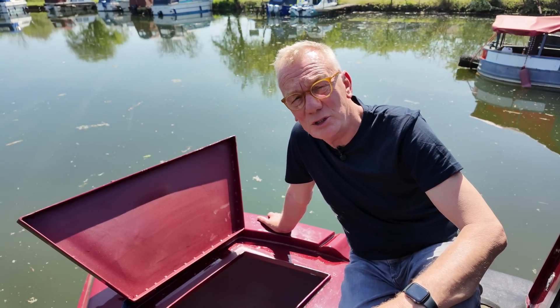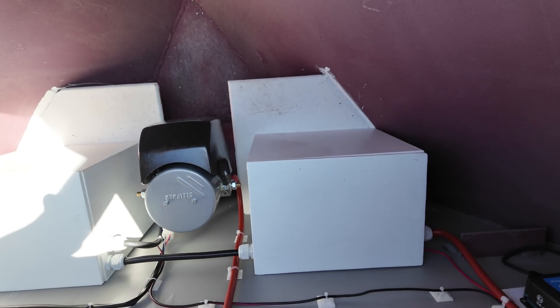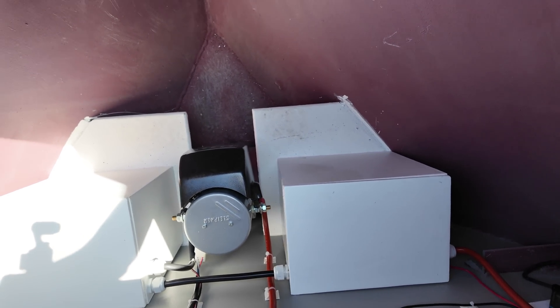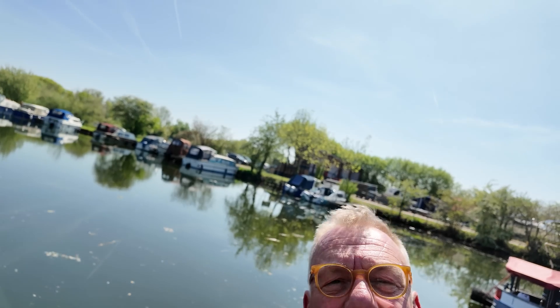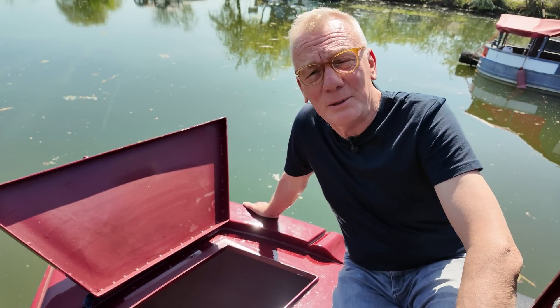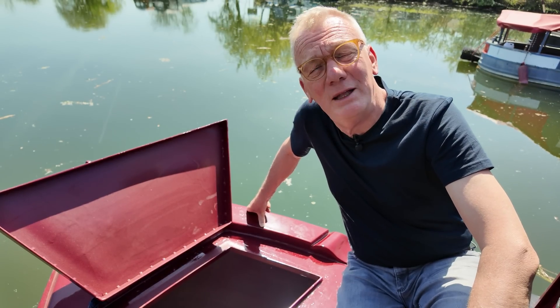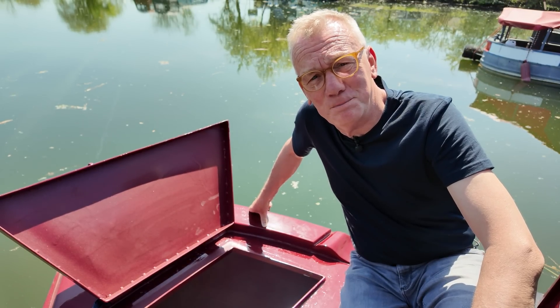One last thing before we sign off: the bow thruster. Down in the fore locker is the bow thruster, beautifully installed with a battery either side — both 12 volts, and two in series make 24. They're not easy to fit, and I think we've succeeded in fitting all of the tough bits, leaving all of the fun bits for Andy to do. We really do wish him all the luck. So good luck to Andy, and if you want to find out more about sail-aways, please get in touch. Thank you very much for watching on this beautiful day — bye bye.